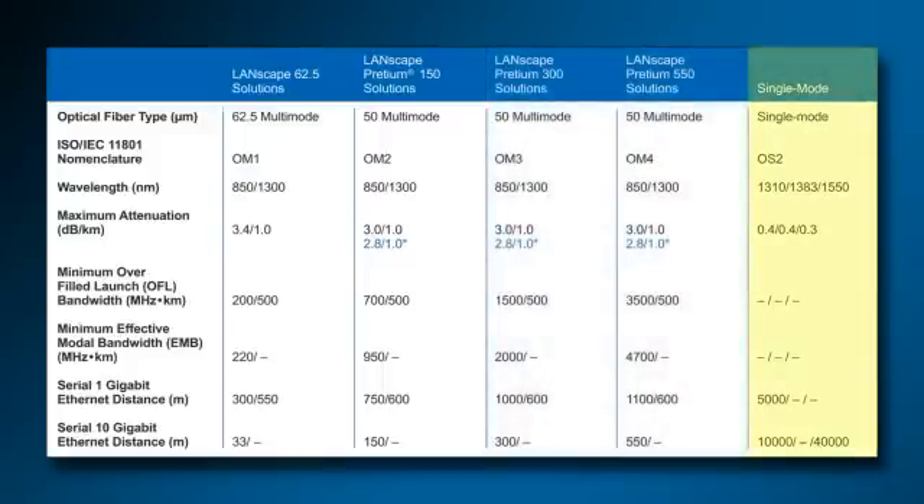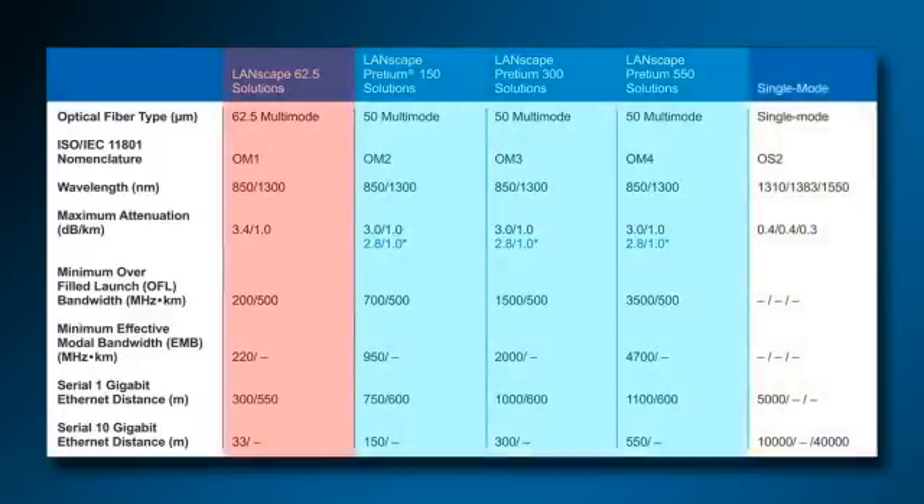Single-mode fiber, or OS2 fiber, has the advantage of high information carrying capacity, low attenuation, and low fiber cost, but multi-mode fiber has the advantage of low termination and electronic costs that may lead to lower overall system costs.